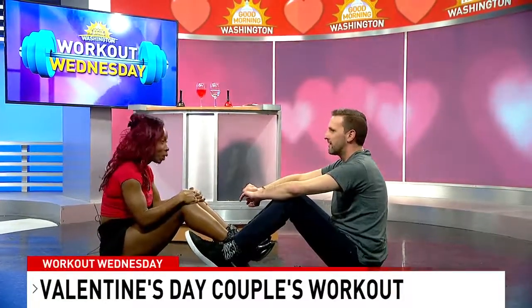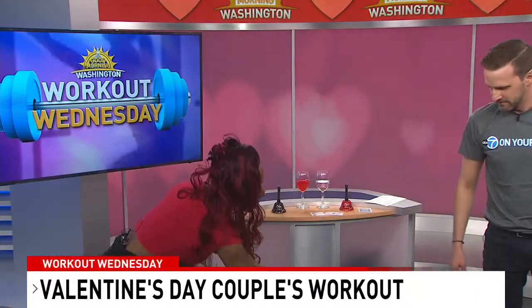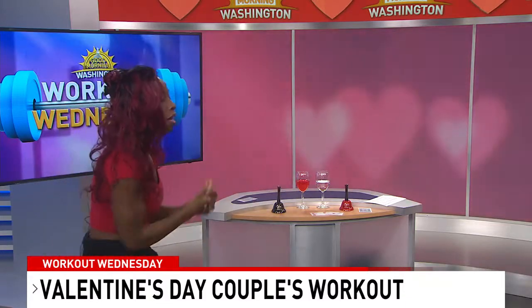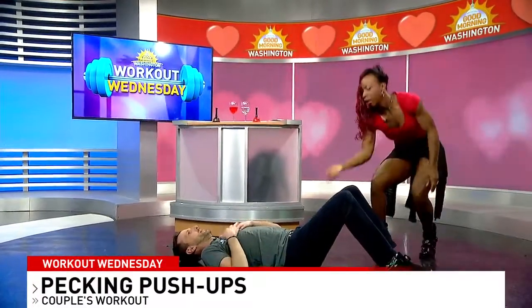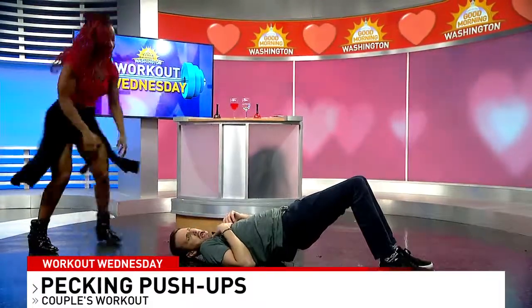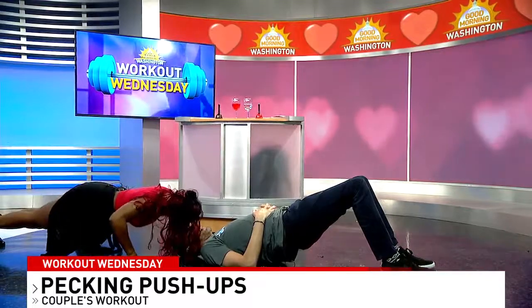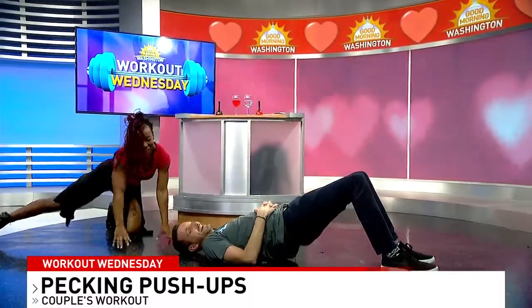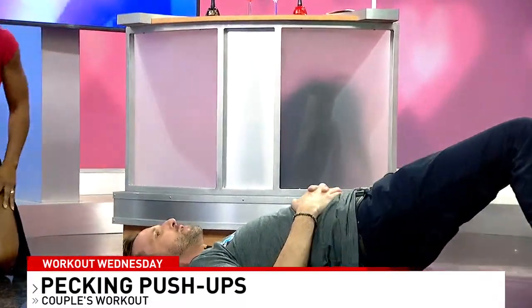Finally, Pecking Push-ups. One partner lays on their back in a bridge position — knees bent, feet flat, hips raised. The other gets into a push-up position above them. Come down and up with the push-up, leaving a lip imprint on your partner's forehead. Look at that — a nice red lip imprint! I love it — Pecking Push-ups!